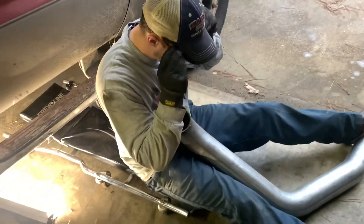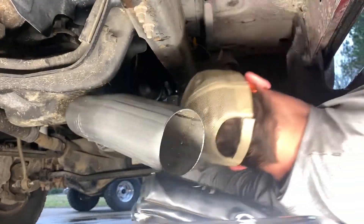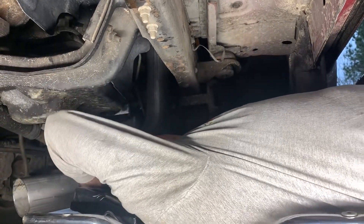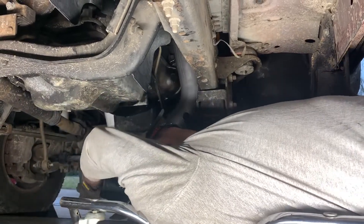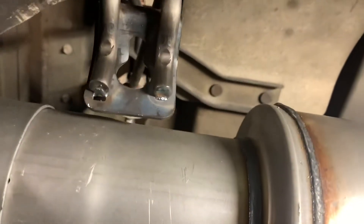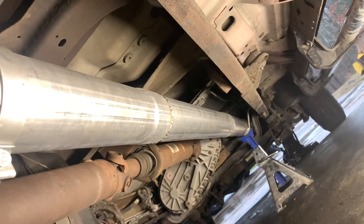Down pipe going in - it's a little bit of a contortionist trick to get it up in there. It's all about twisting it the right way. We're going to turn that hanger right there and weld our hanger on right here behind the muffler. We gotta tighten up to the bottom of our down pipe and then make sure the down pipe has made it up real good to the turbo and finish tightening it up.